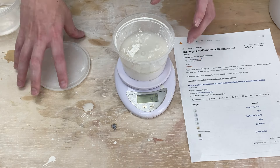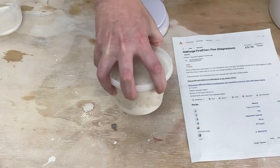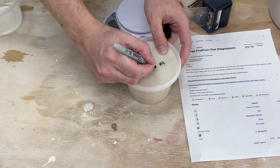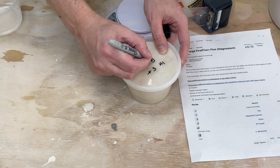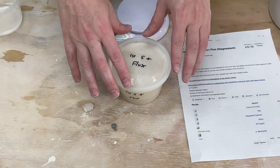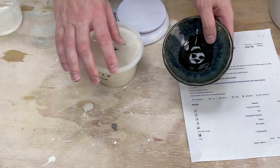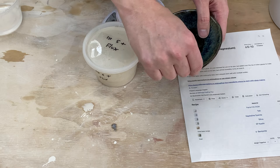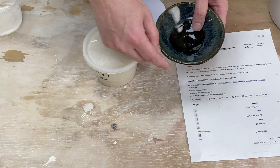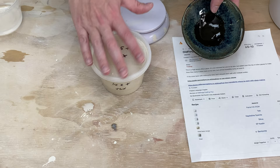There we go, 90 grams. Put the lid back on and give it a good shake. This is the first five plus flux. I'm going to shake this up a little more and let it hydrate. The way this glaze works is you don't apply it by itself - you put it on top of another glaze. You could put a little bit over the rim and it would cause things to flow down, or put some dots and cause things to flow down. I've got a bunch of pots ready to be glazed, so we're going to try this out. I want to do a test - basically try it with the flux and without.